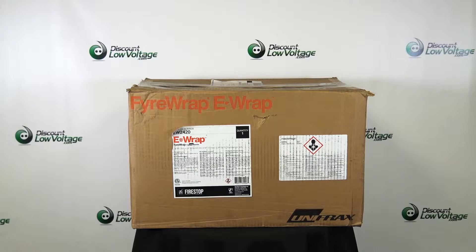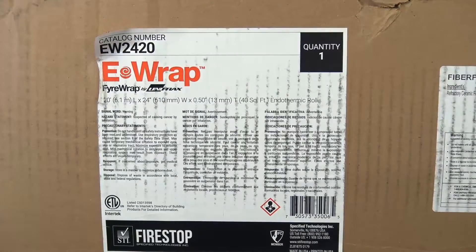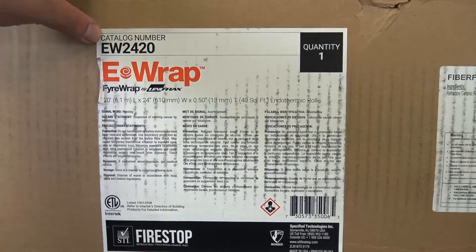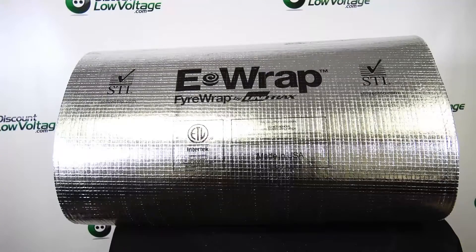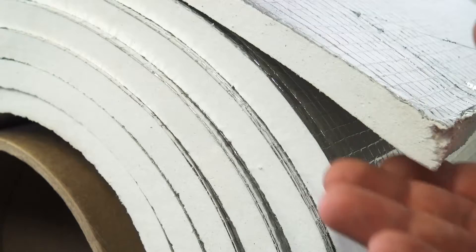Today we're taking a quick look at the STI. This is the ERAP part number EW2420. It's a 20 foot by 2 foot long roll giving you 40 square feet and it gives you a weight of almost 55 pounds.